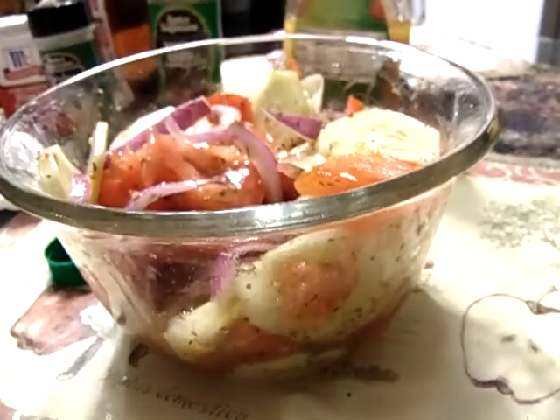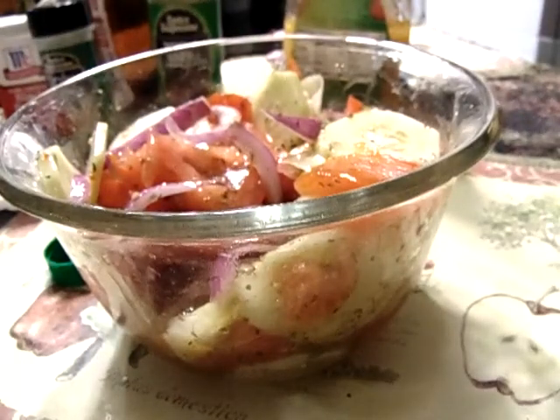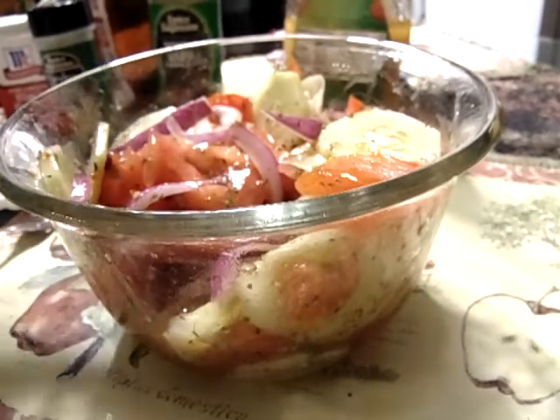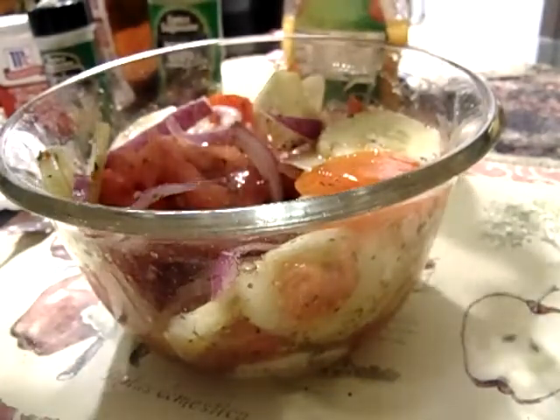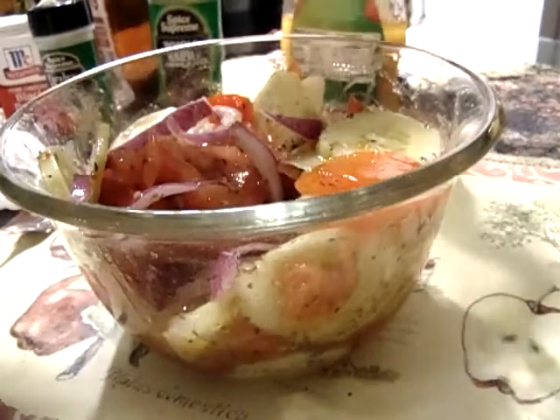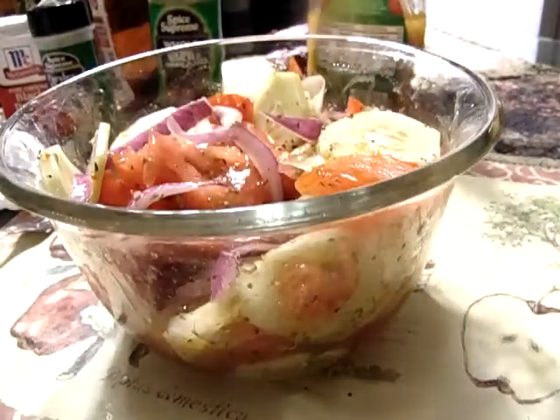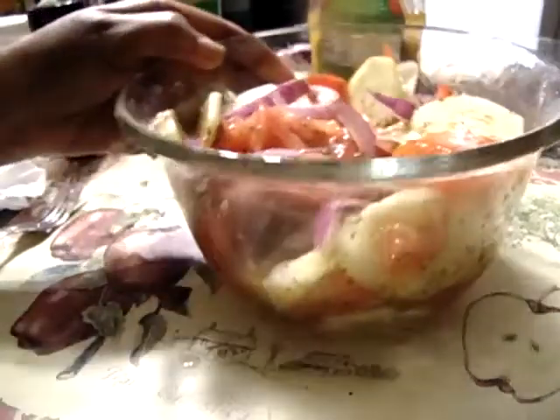It's just that easy y'all. Good with the dressing salad, tastes good. I want to thank you all for watching my channel. Don't forget to subscribe, share, and like. And after watching this video, if you like it, give me a thumbs up.